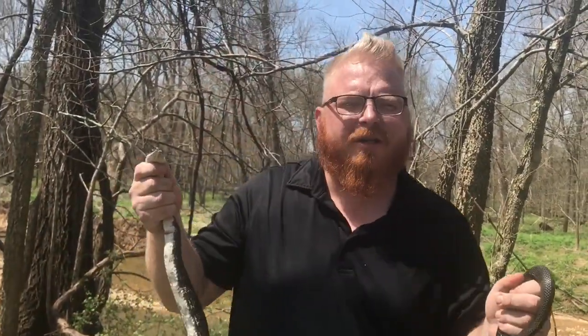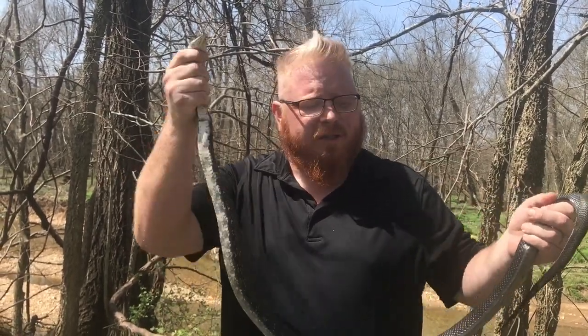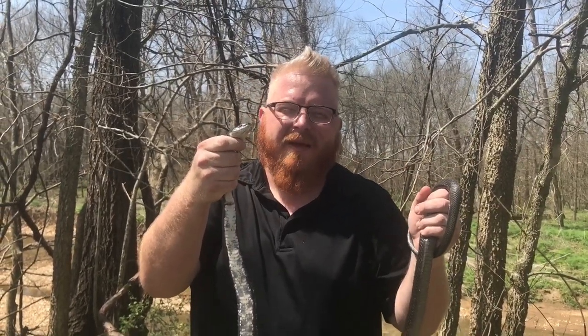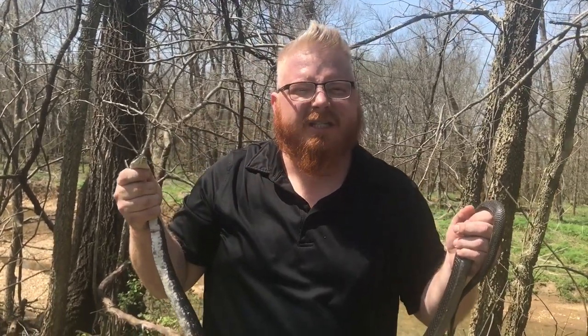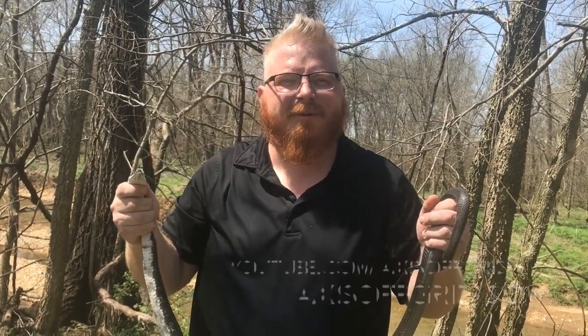I want to encourage you guys: get outside, do your research, be sure to identify. It's springtime and you never know what you're going to come across. Love nature, get out and discover all of the amazing aspects of it. We want to make sure we let him go — we're not going to injure him because we don't need him; it's not a survival situation. It's time to get back to morel hunting, so thanks for watching, and be sure to share, subscribe, and stay tuned.